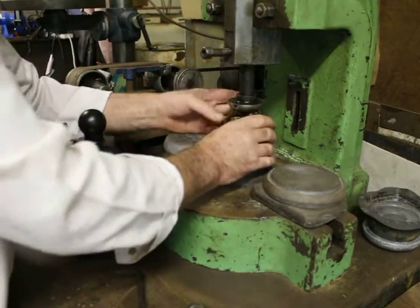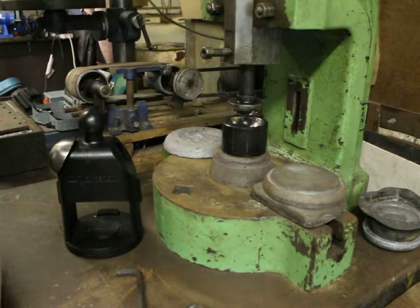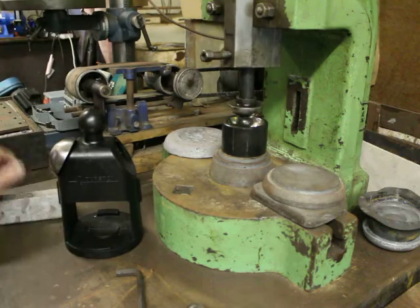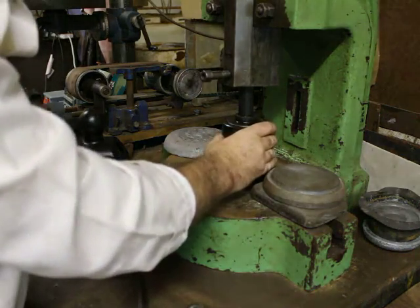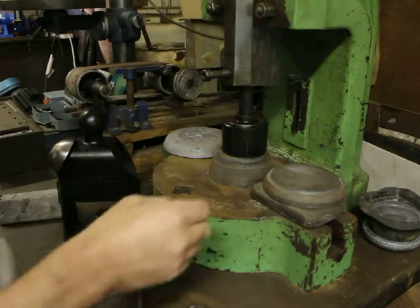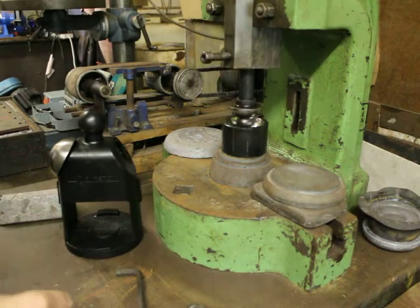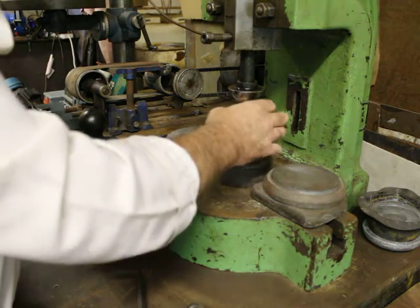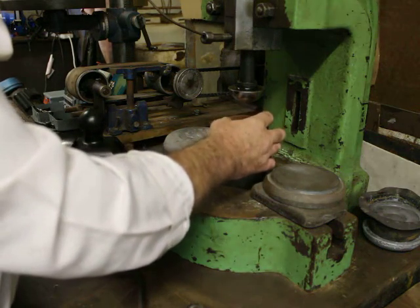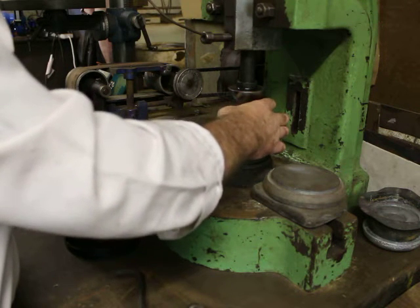Now the die is in the fly press. Bed it into the die. In this case I'm going to be using just a blank of annealed copper — always a good idea to anneal the metal first.